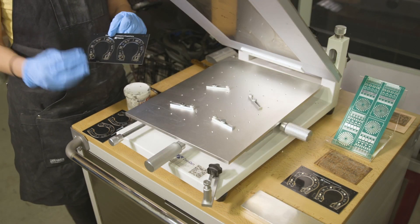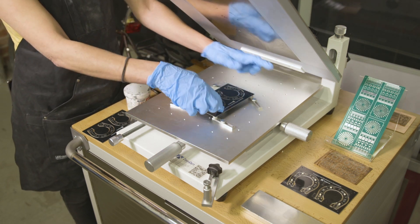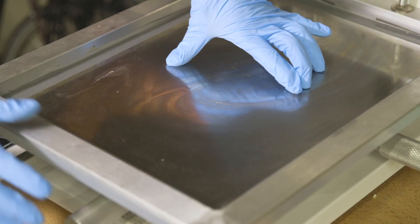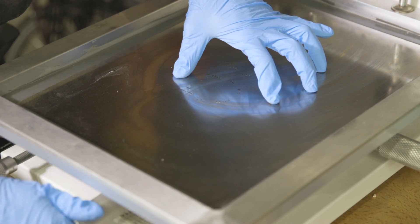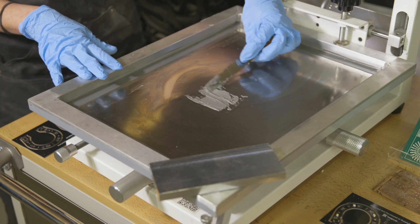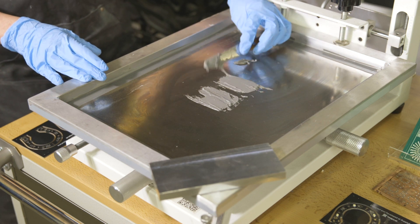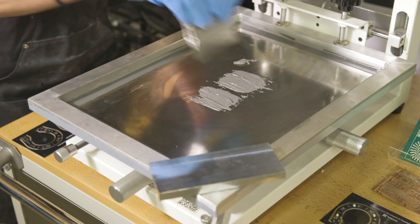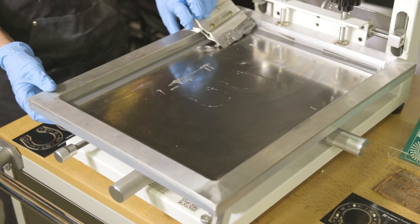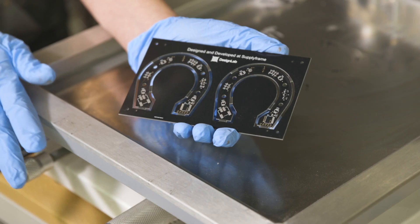I'm going to take the PC board that is not assembled yet — just a bare PC board — and place it on the stencil printer, lining it up so that the stencil is only revealing the solder pads that we want to cover with solder paste. When you're working with really small surface mount components, hand soldering them is incredibly challenging, and so this allows us to very quickly cover the entire board with solder paste. Now I'm going to inspect the board to make sure we got solder paste on all of the pads.